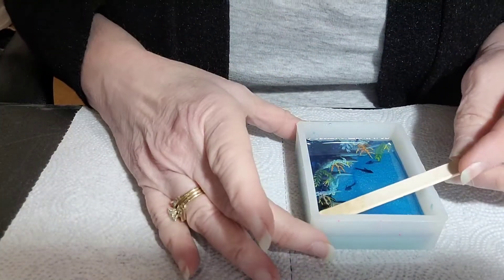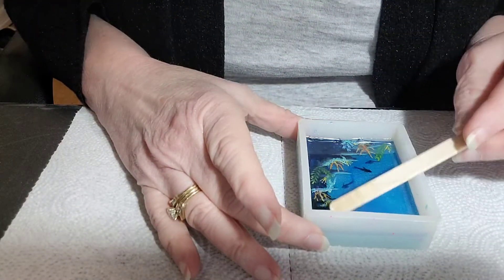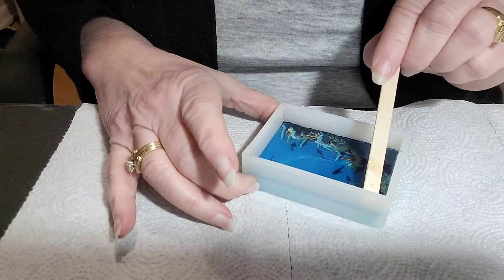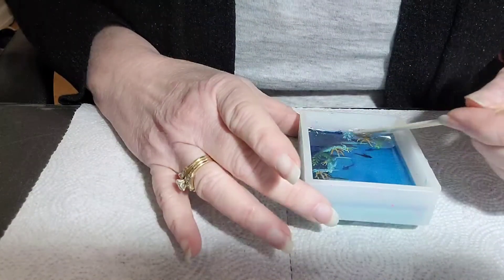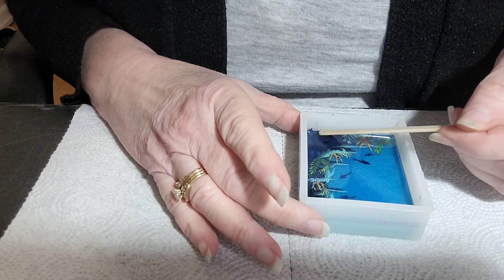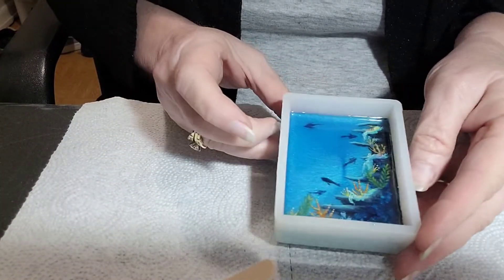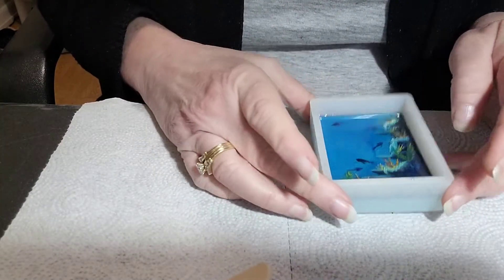So far, so good — the bubbles popped. Since I heated that up and had it tilted a little bit, I want to make sure it's even all the way around. I like to take my popsicle stick and run it right along the edge because sometimes little air bubbles get right there on the edge. Doing an underwater scene, the air bubbles aren't a huge issue for me, especially with the colorant I used on this background. That's what it looks like with the layer of Artistry Epoxy applied.